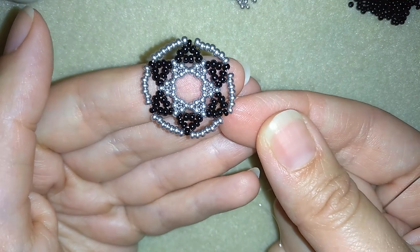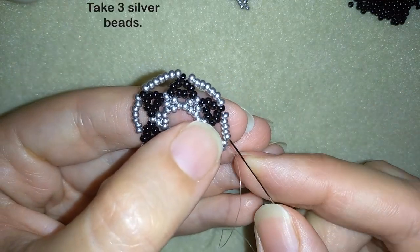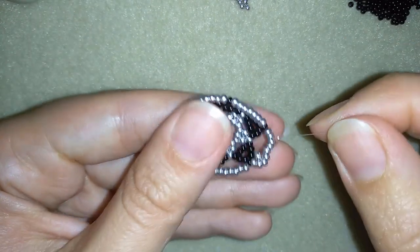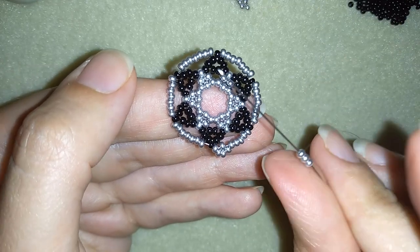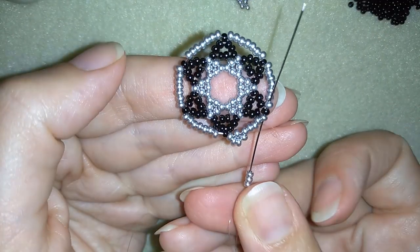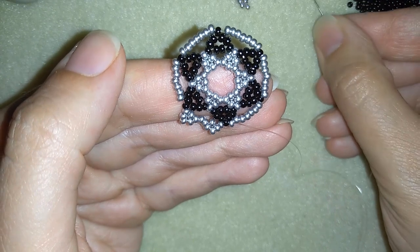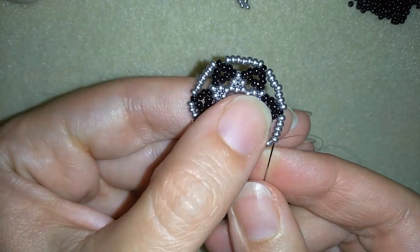What I want to do next is take three silvers, skip the next one, and go through the following three beads. Then take three more silvers, skip the next one that's on my way, and go through the black and through the following silver. Then take three more silvers, skip the next one, and go through the following three beads. Take three seed beads, skip one, and go through the following silver — then also go through the black and through the first silver of your next seven beads. Take three silver beads, skip the one on your way, and go through the following three.